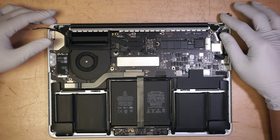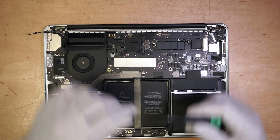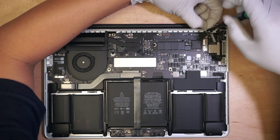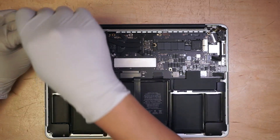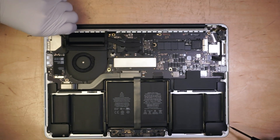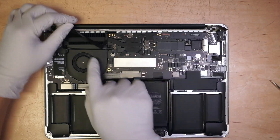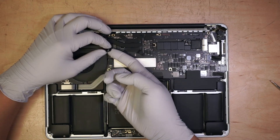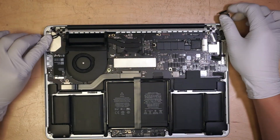Once you have those two things done, the next step is to remove the plastic cover on both sides. Use a T5 screwdriver to remove the screen holder — there's a tiny piece you need to remove in order to get into the screen. They have it on the left and the right, so you have to do it twice. Once you have that removed, the next step is to remove the cable underneath.